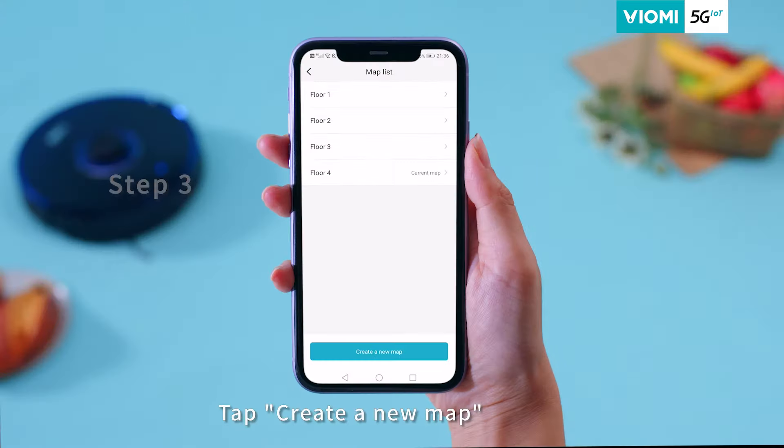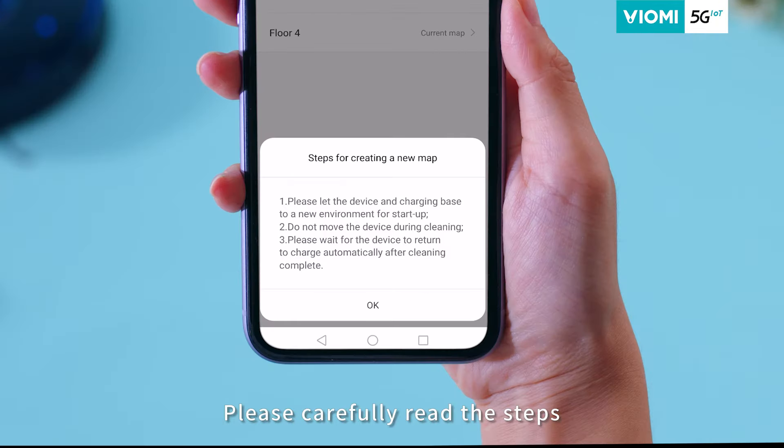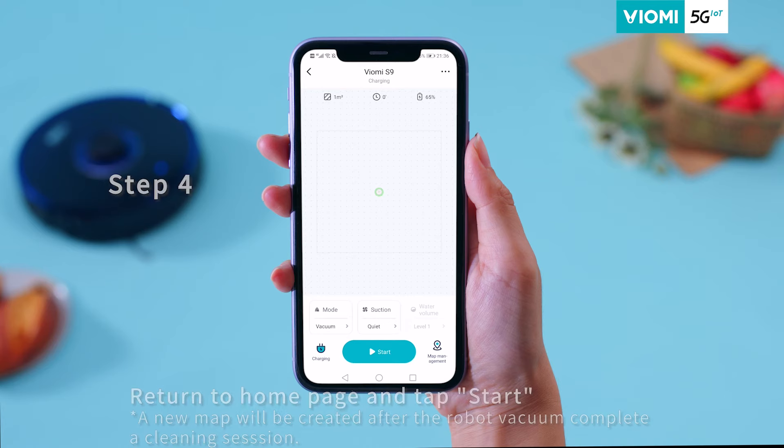Step 3: Tap 'Create a New Map.' Please carefully read the steps.